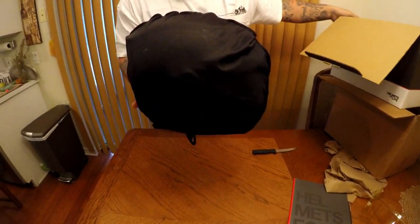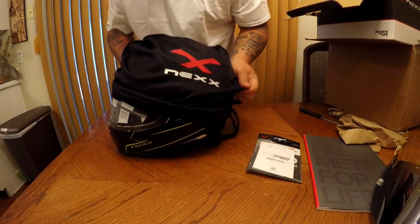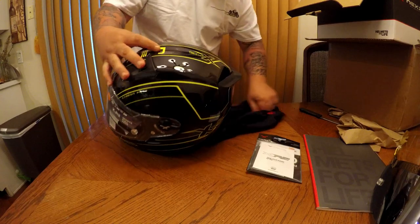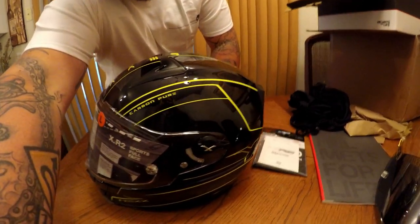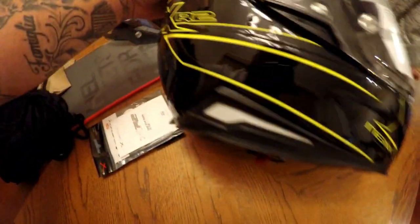Just to give you a comparison, this is the brand new Nex XR2 Carbon Pure. Check that out — you can actually see the bits of carbon fiber, and it's such a good helmet.